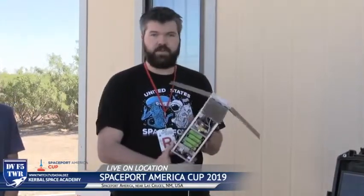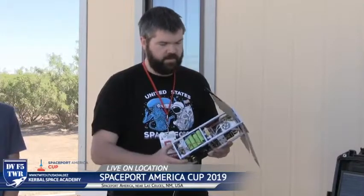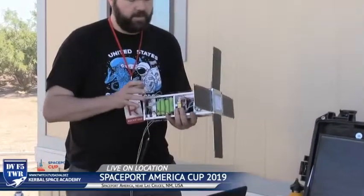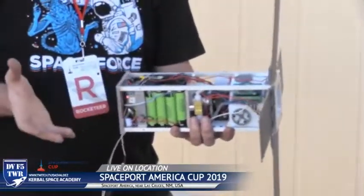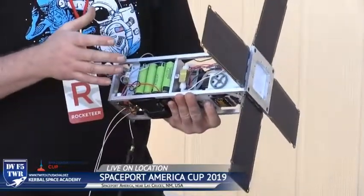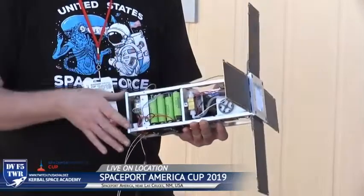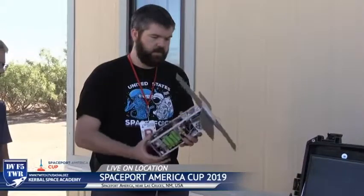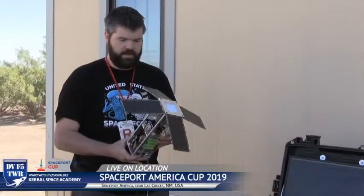For folks who don't know what you're holding in your hand, describe what that is. So this is a 3U CubeSat. It's accurate to the dimensional tolerance standards of CubeSats — 10 by 10 by 30 centimeters. I machined the entire case myself. It's well within the tolerances of dimensional standards. It's a fully functional CubeSat; minimum weight is four kilograms.